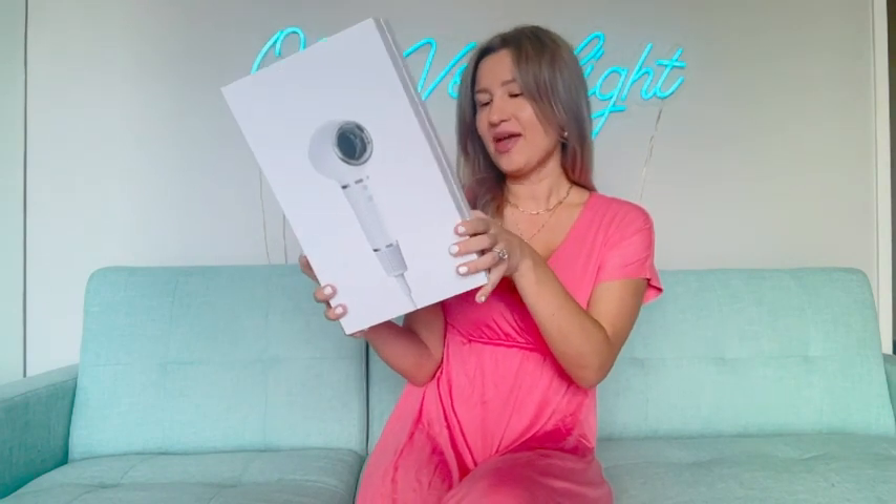Hello everyone, my name is Olga van Light and today I would like to unbox a high speed hair dryer that comes with 1400 watts. It's going to dry short hair in two minutes, medium hair like mine in four minutes, and long hair in six minutes, without high temperature to prevent breakage.